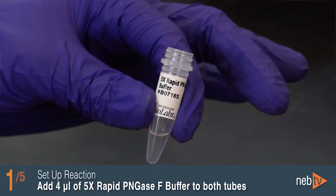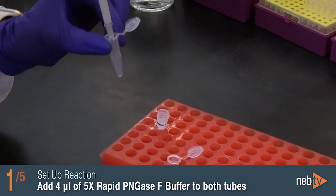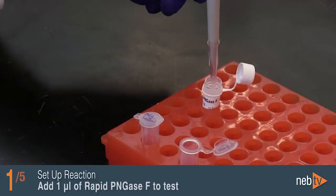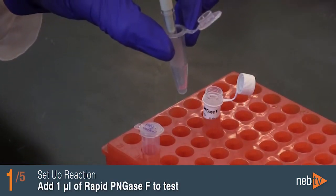Add 4 microliters of 5X Rapid PNGase F buffer to both tubes containing the IgG and water mixture and mix gently with the pipette. Add 1 microliter of Rapid PNGase F to the tube labeled test and mix gently.